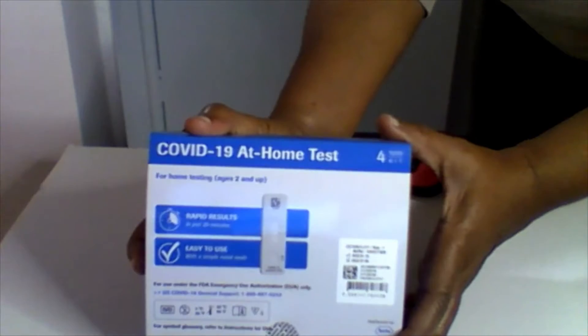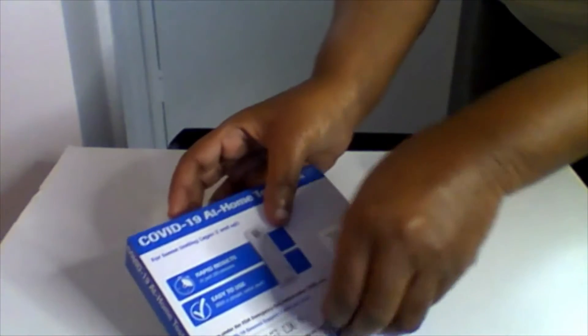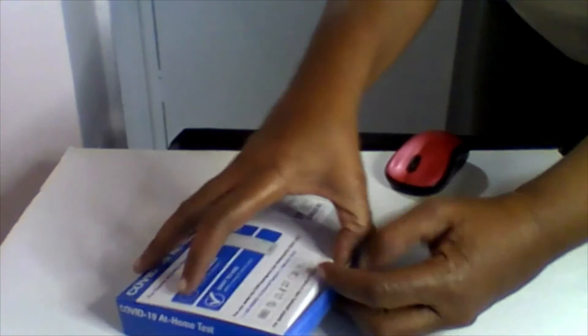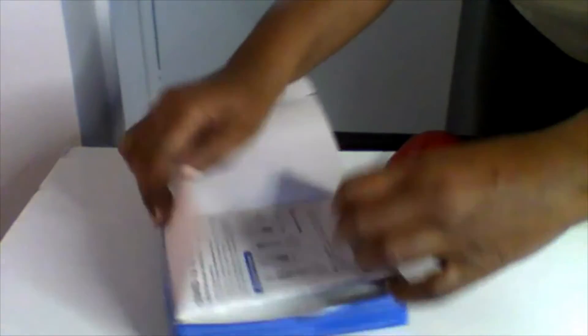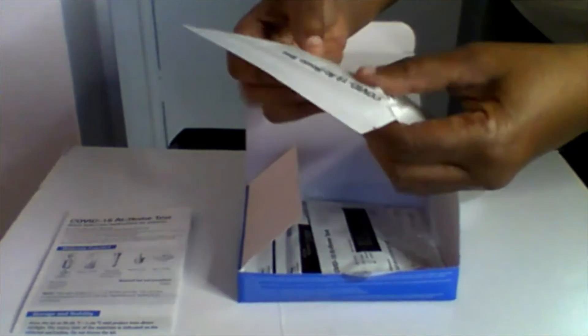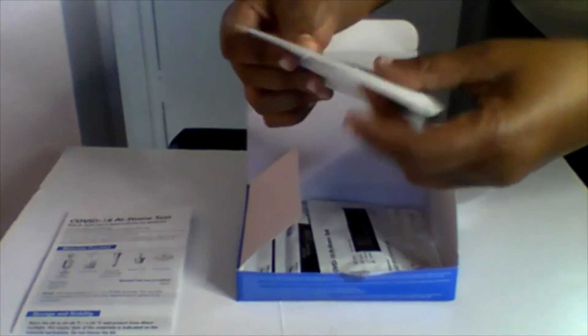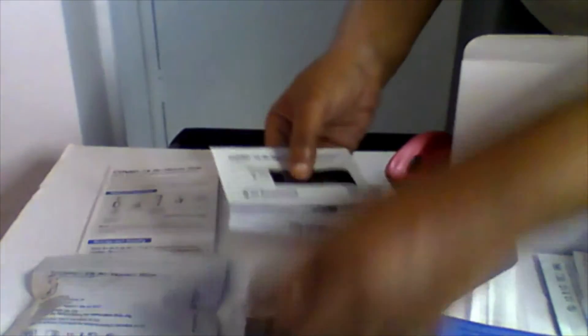So it's your COVID-19 at-home test, and I couldn't believe the size of this box. Here are your instructions, these are the little vials of solution, and then you get your sensor.